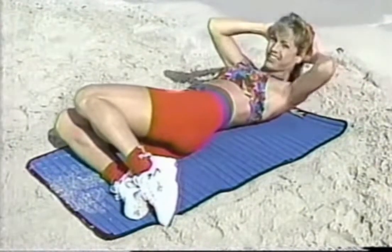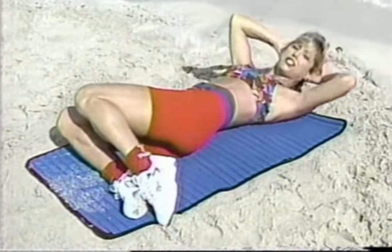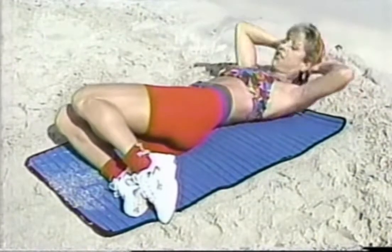Come on. Couple more. You feel like you're thick-waisted or you want to lose a couple inches of size. For men, those love handles, this is the exercise to do.